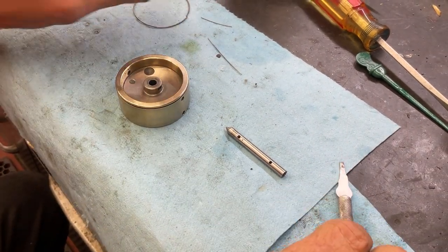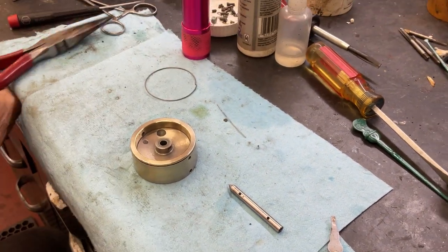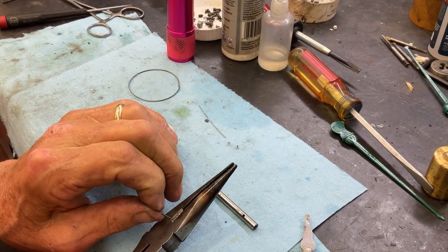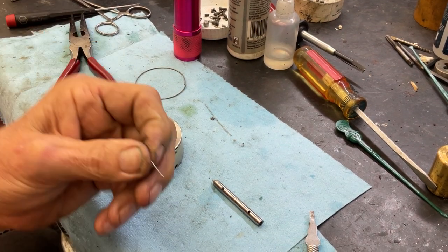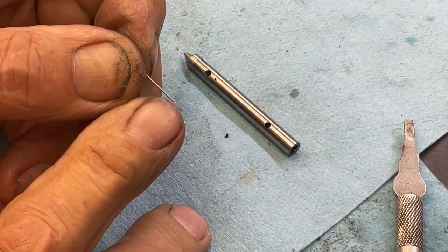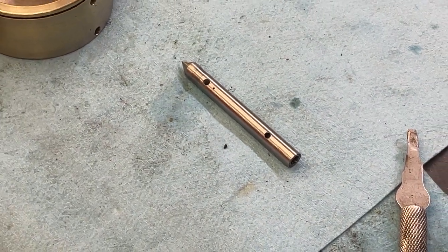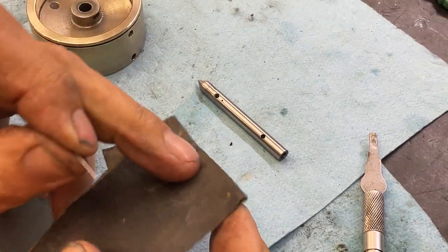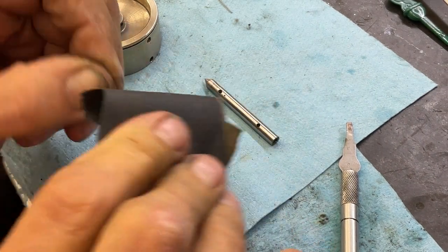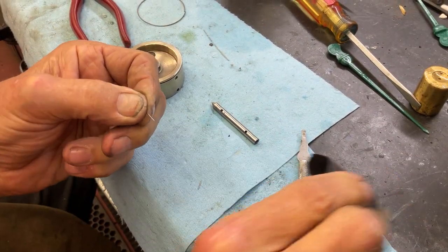So what happens is if you take a piece of music wire like this and you have a pair of dyes or needle nose and we cut it like that. My camera can really focus in. You get a little burr up here. Yeah, I see that. So you take some 320 sandpaper and we try to take the burr off.